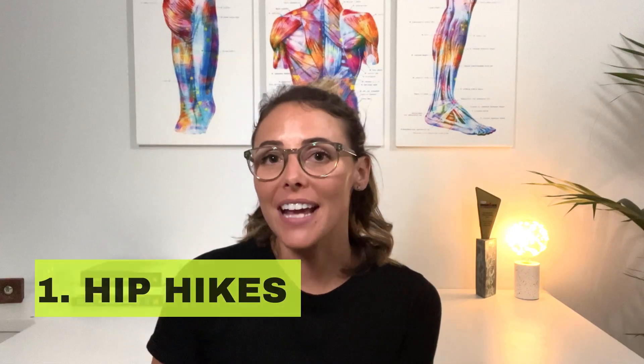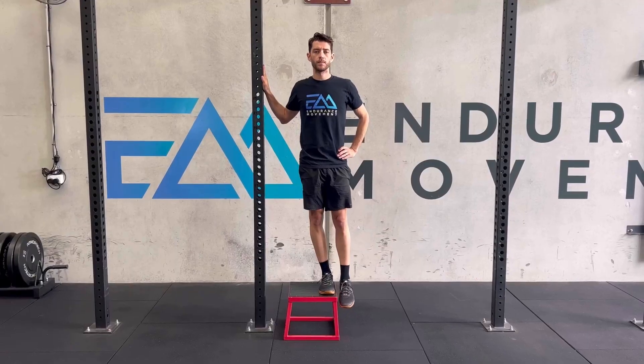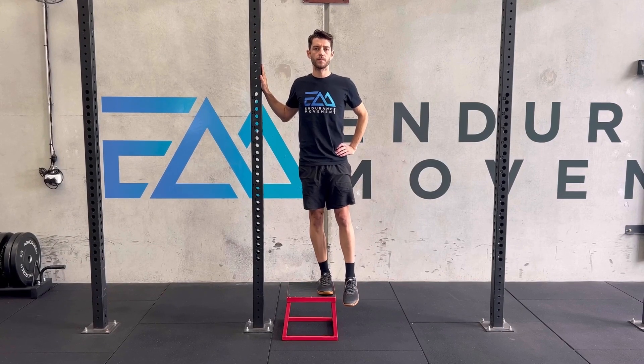Here are two of my go-to exercises when prescribing strengthening for ITB syndrome. Number one is hip hikes. These are great for targeting the hip stabilizing muscles and working on improving control.